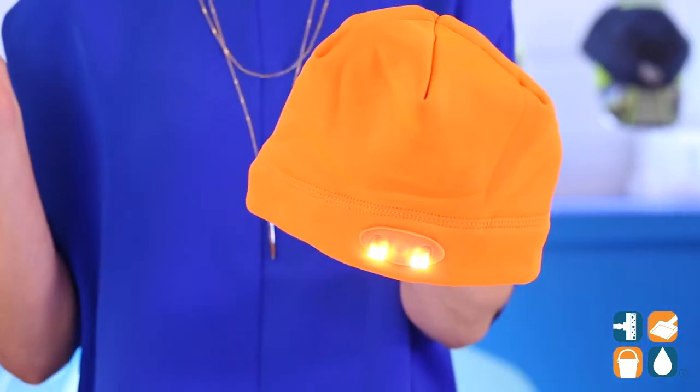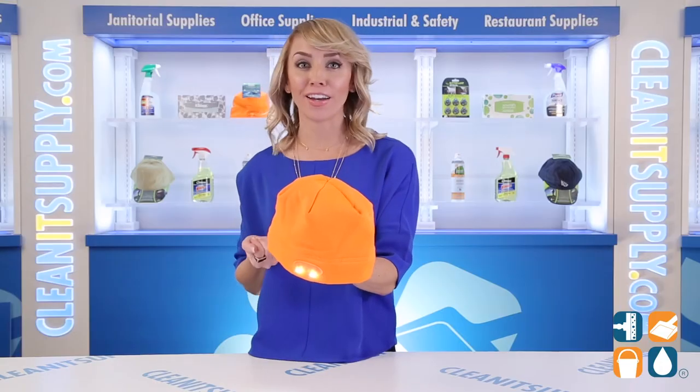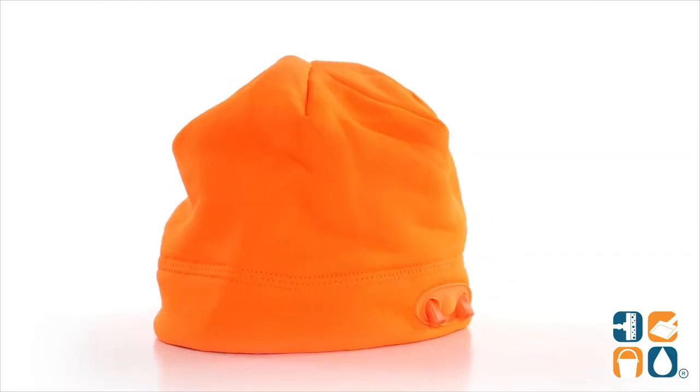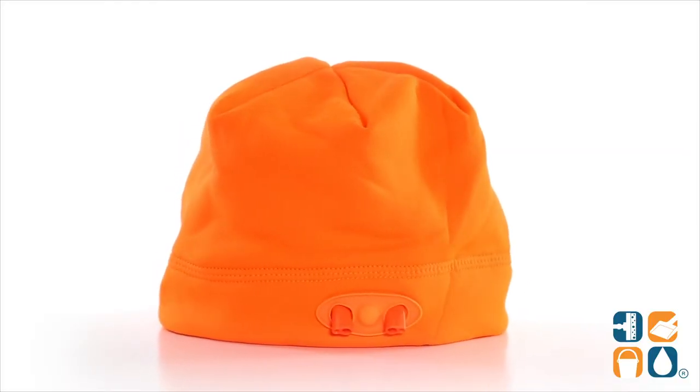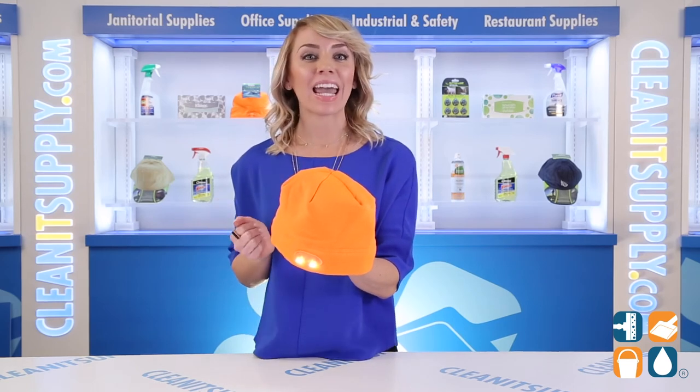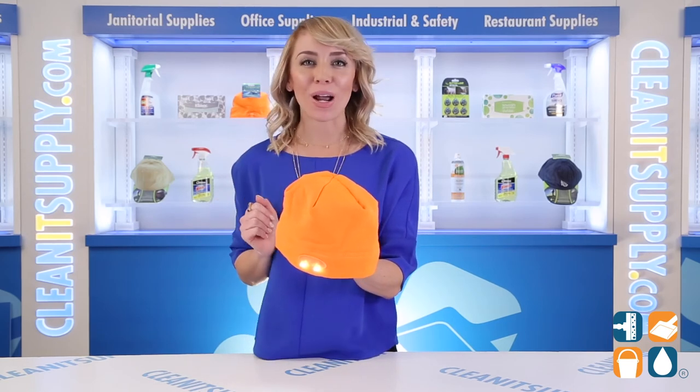This hat is great for jogging, biking, camping, hunting, fishing, auto repair, home improvement, or any other activity needing hands-free lighting. And there you have it — this is the Panther Vision 4546 LED Beanie Headlamp in Orange Detail Product Breakdown.